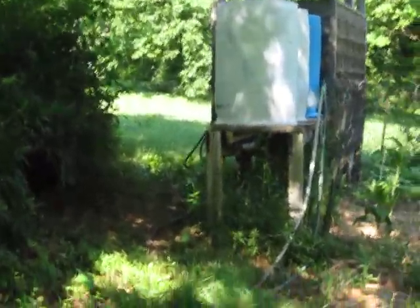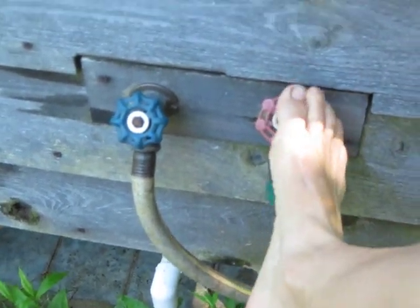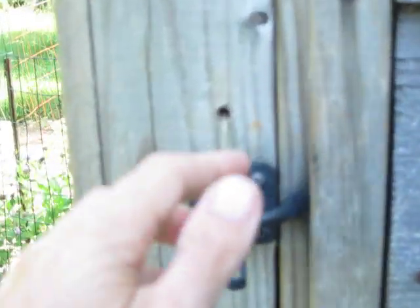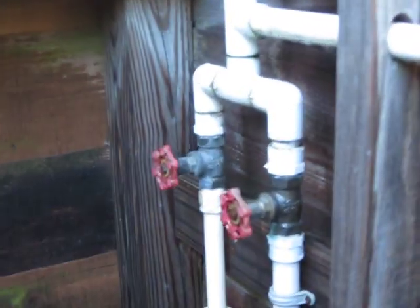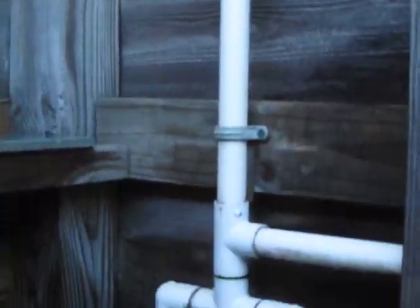We've also got some rain barrels here where we're collecting water for our garden — they're not part of the shower system. The solar heated hot water comes back in to this side here where it goes up into the shower. Once you get inside the shower, you can see that we've just got normal controls here — hot on the left, cold on the right — coming up to a shower head. We actually got fancy and put in a second shower head for people that might want to shower together.